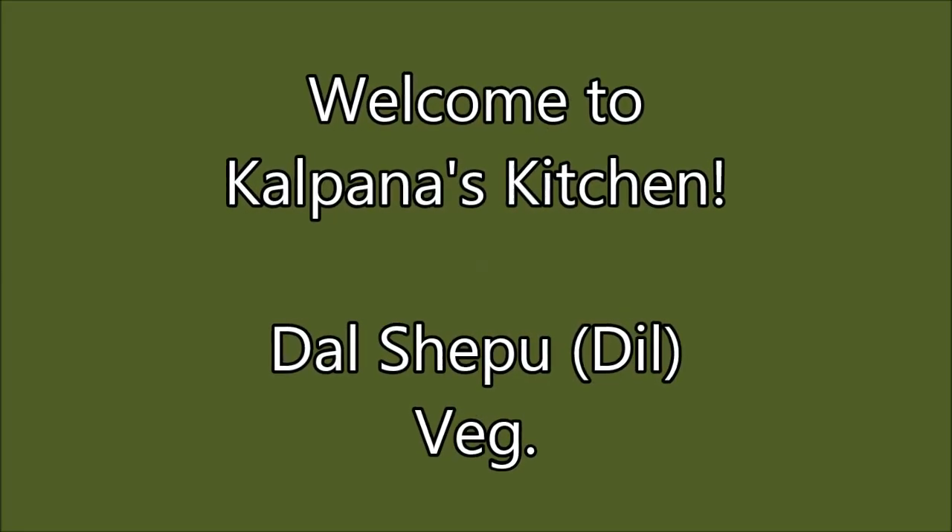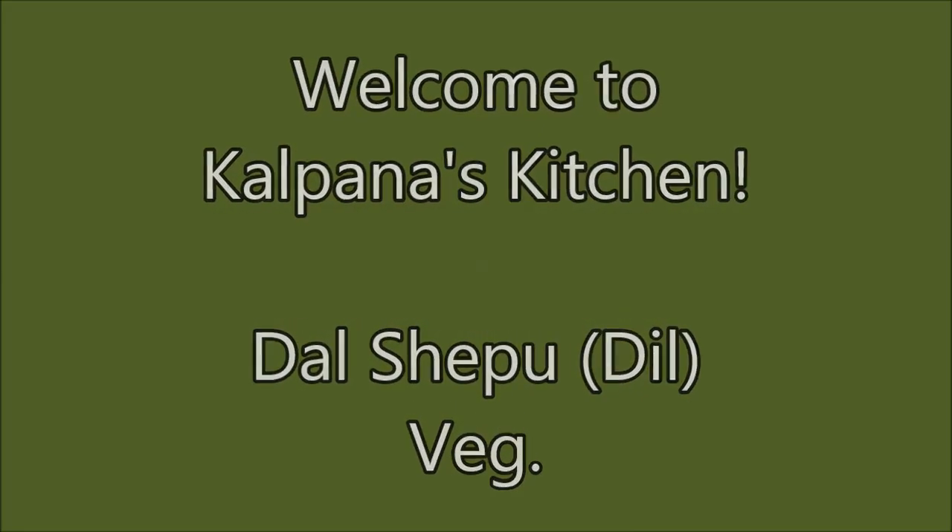Hi friends, welcome to Kalpana's kitchen. Today's recipe is dal shepu.